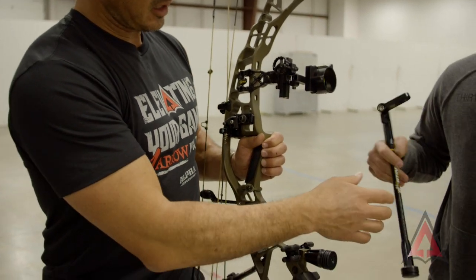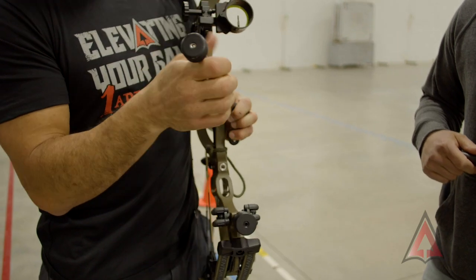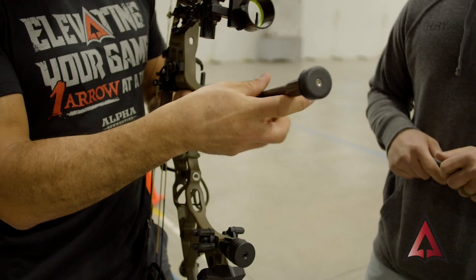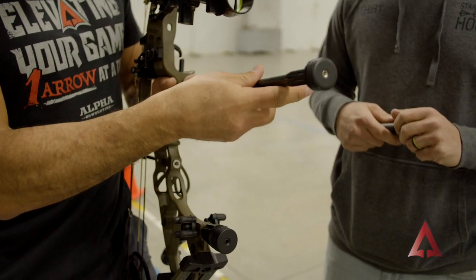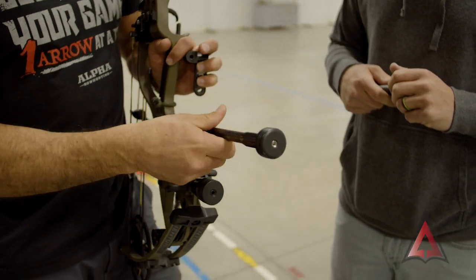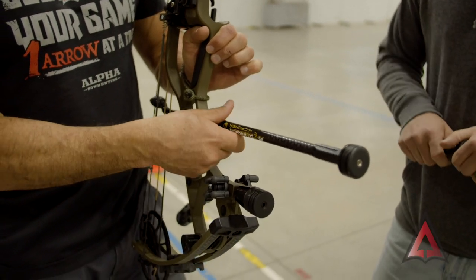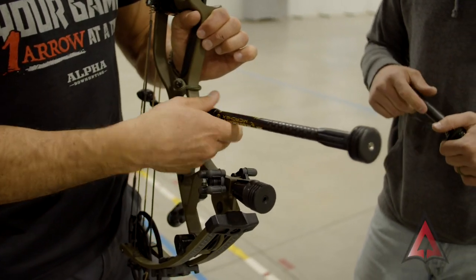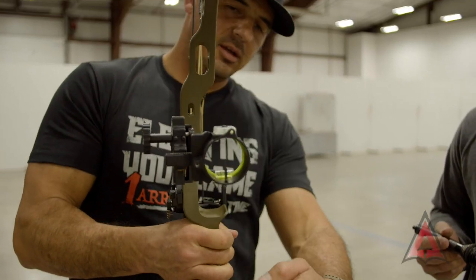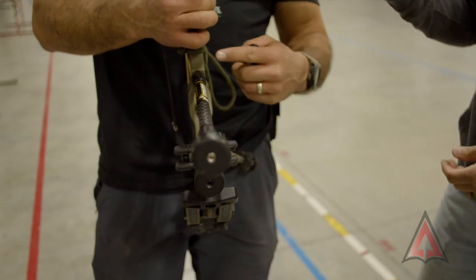I've shot this bow a handful of times now and I actually shot it with this - a similar bar that I've shot in the past that mounts right off to the front of the riser. I'm going to show you what it looks like here and mount it on. This stabilizer setup is a 12-inch front bar, and my go-to has been that offset bracket with this front stabilizer bar, sweeping the offset bar off to the side.